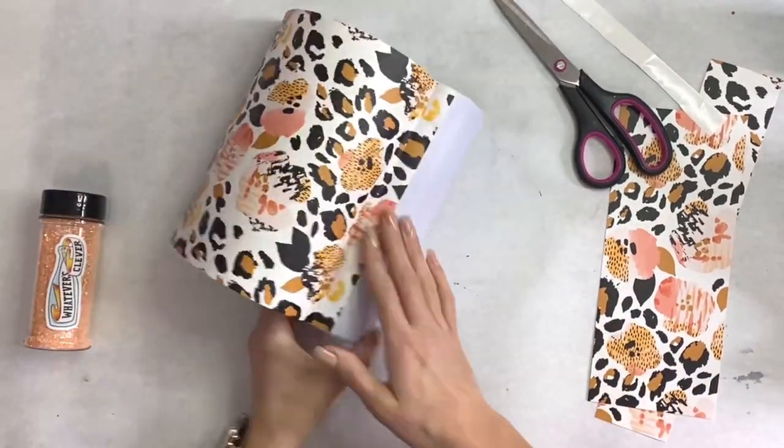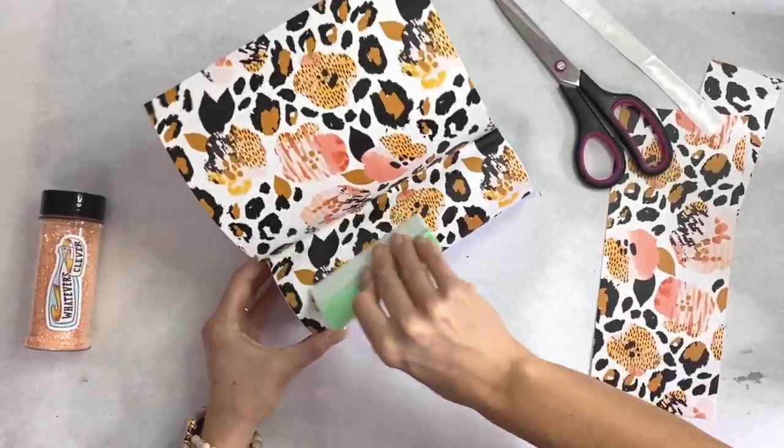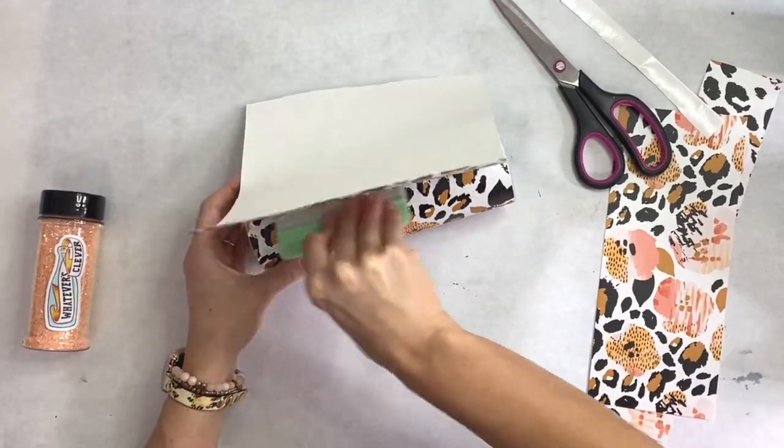You saw that I took my vinyl and measured it out, trimmed it with my vinyl cutter, and then started applying it with my little squeegee tool.